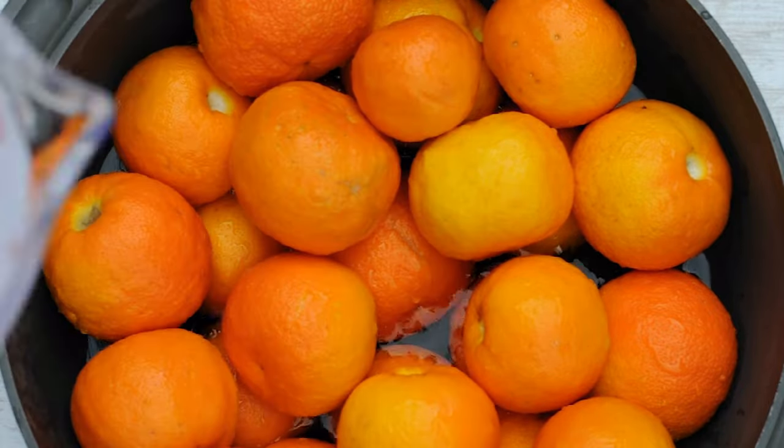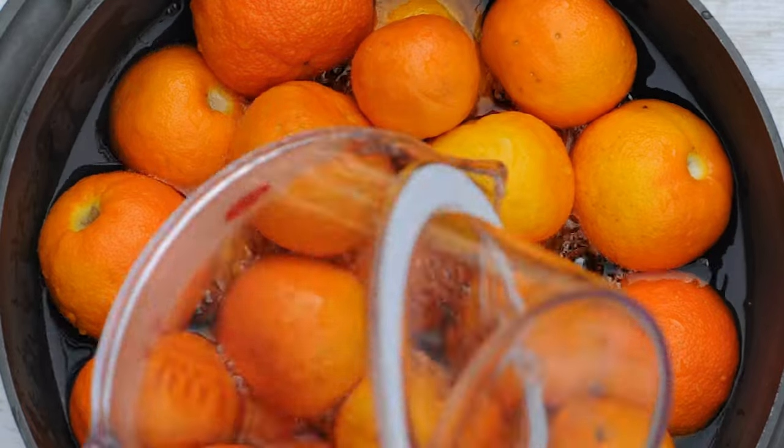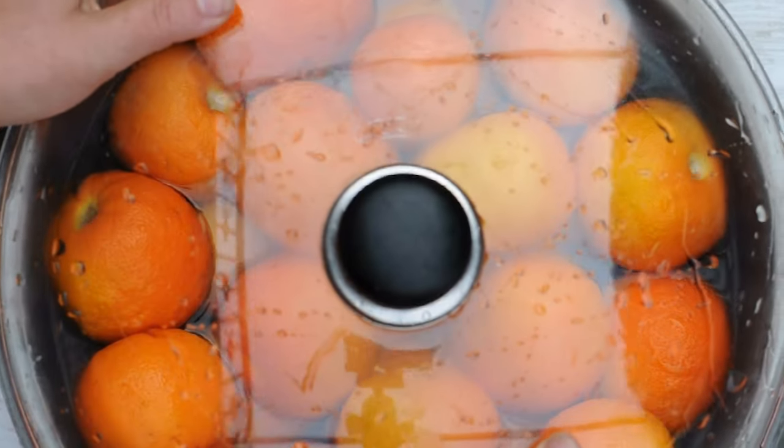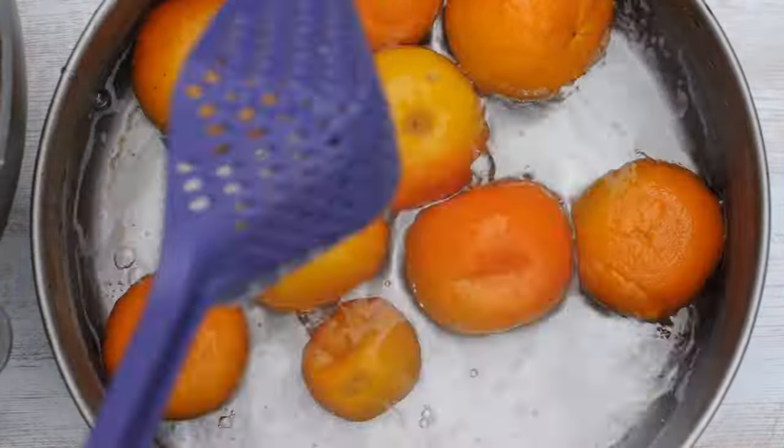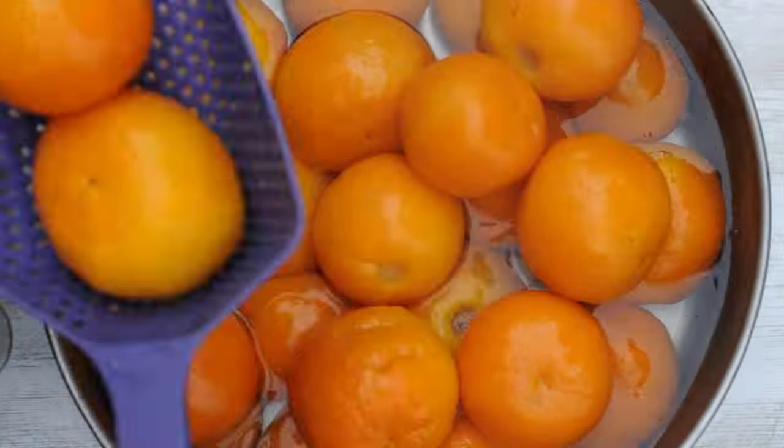Day 1. Boil the whole bitter oranges in water until they become so soft that you can pierce them from side to side with a needle. Drain them and place them in cold water.